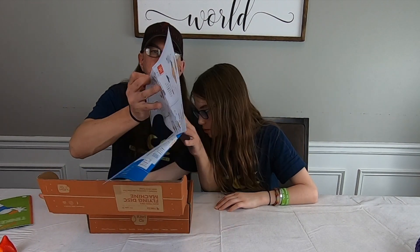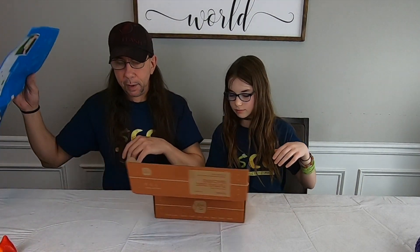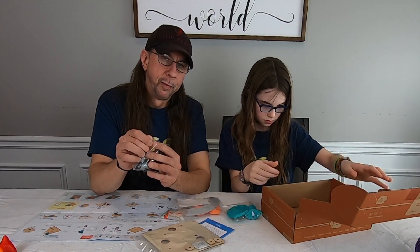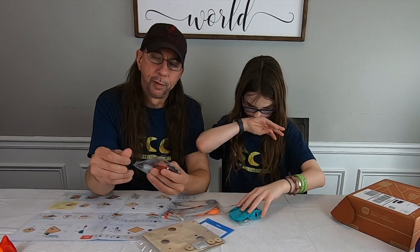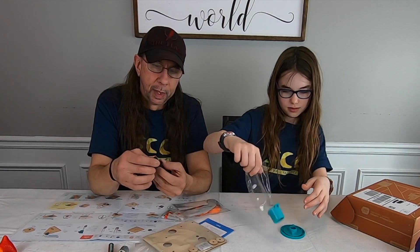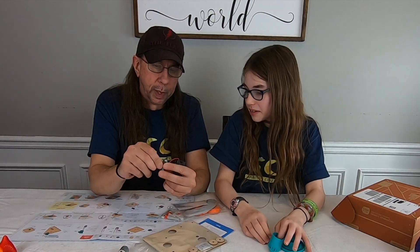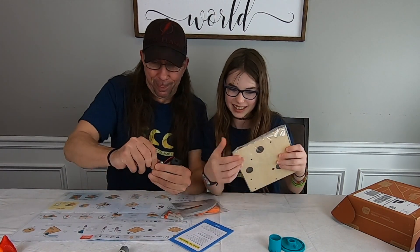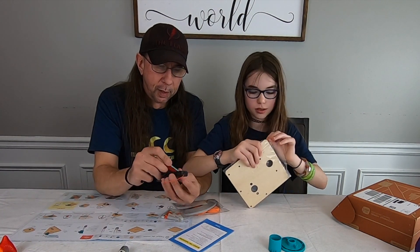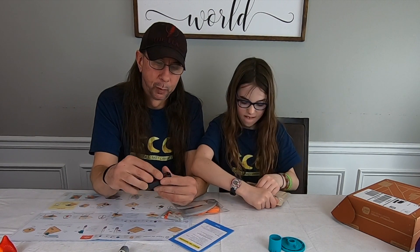So once again we have the instructions. Smith is going to lay some stuff out here. I'm going to open things up very carefully and precisely. I got a battery pack here — okay, step one, battery is in. We now have power.